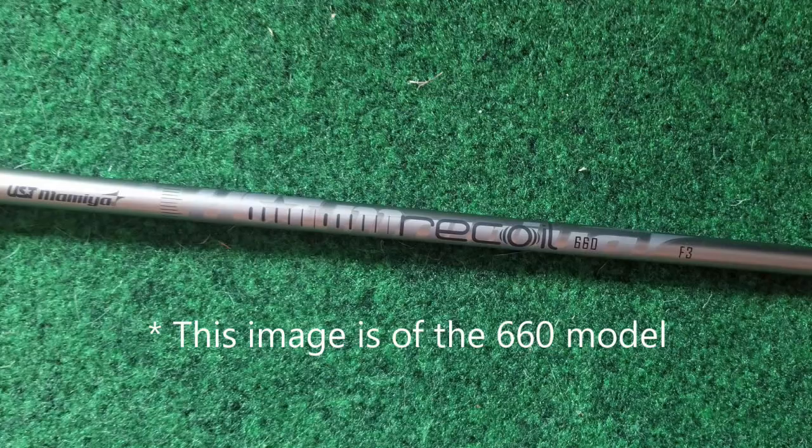In terms of the build, I paired the 5 iron with a UST Mamiya Recoil 680 F4, which is a stiff flex — an 82 gram shaft. I cut it at 38 and an eighth inches and put a 50 gram grip on it. At that length the swing weight is D1. I should add that the UST Recoil 680 frequencies a little bit softer, so this CPM is right at 5.2, which puts it more in the regular range.